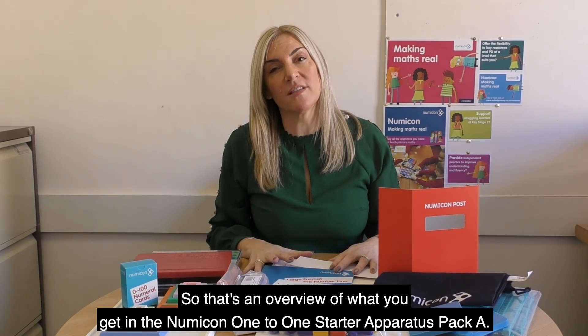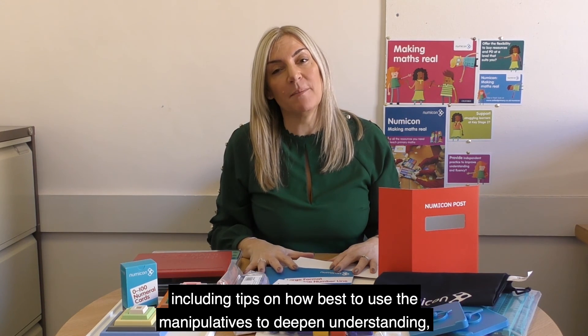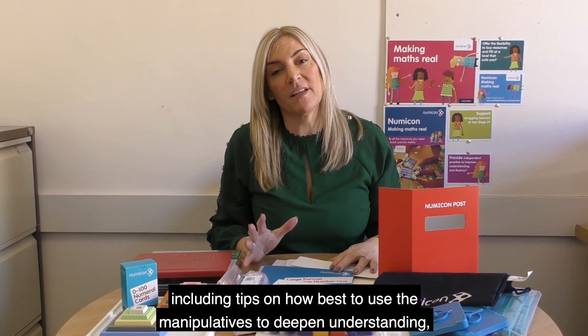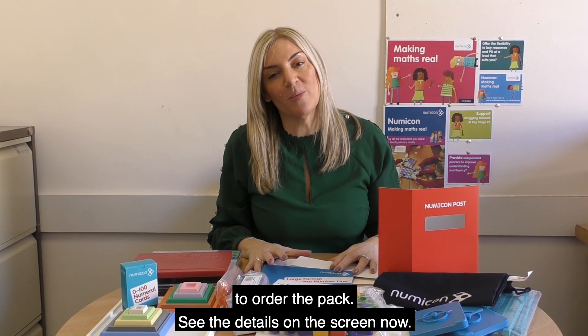So that's an overview of what you get in the Numicon 1 to 1 Starter Apparatus Pack A. If you want to find out more, including tips on how best to use the manipulatives to deepen understanding, you can visit our website or get in touch with your OUP educational consultant to order the pack.